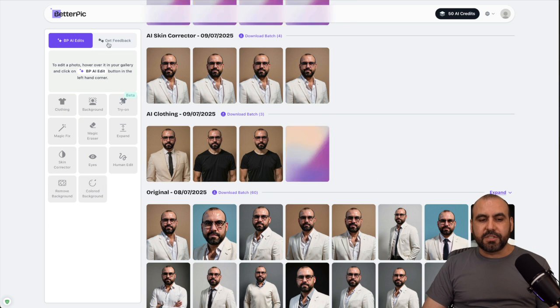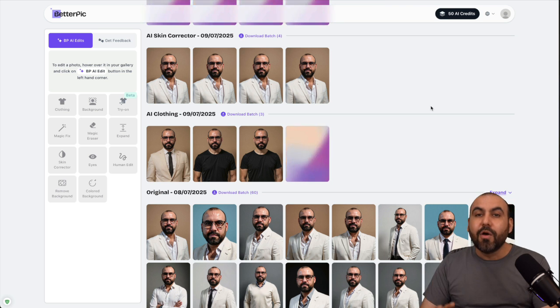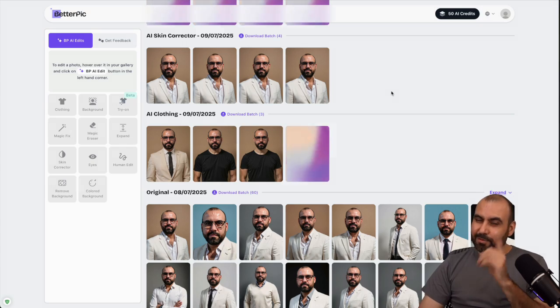Definitely a great option to start generating headshot photos that are going to look way more professional than what you're getting right now, without the need of a photographer. Check out BetterPic — link provided in the description. Get started right away with that link. And that's a wrap.